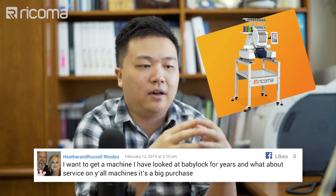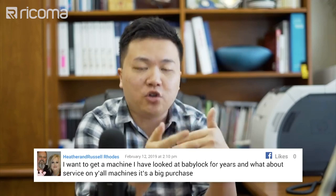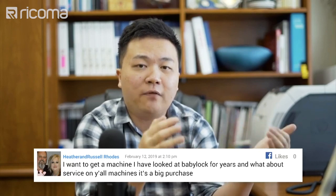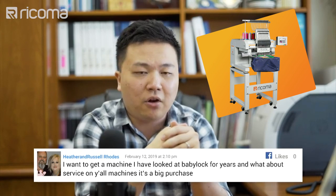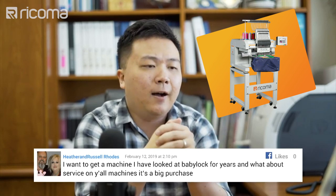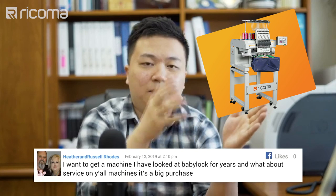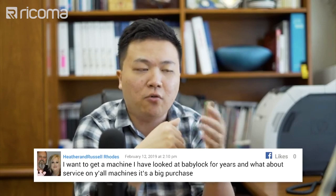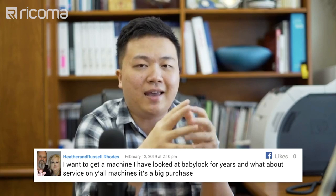Our commercial single-head machines have a much larger embroidery area — 22 by 14 inches — which is actually double the size of any Baby Lock or Brother embroidery area out there. They also have five more needles for you to utilize, so you can be more efficient doing not only multicolored designs, but also set multiple same colors on multiple needles so you don't have to change out cones as they run out.